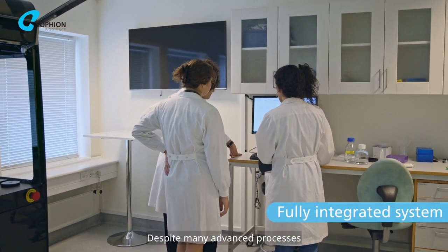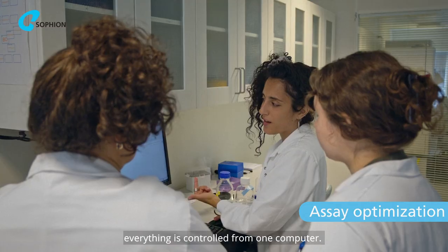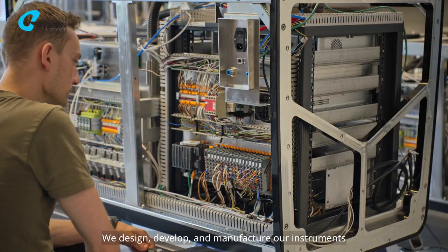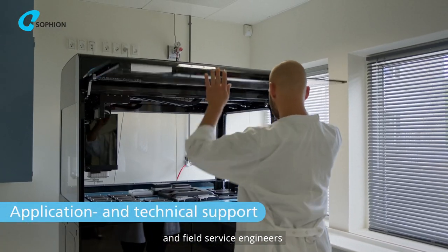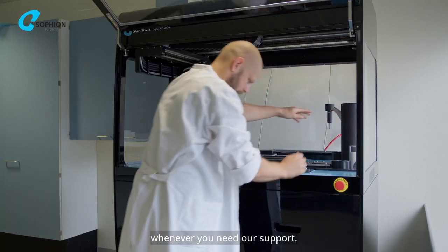Despite many advanced processes and components included in the CUBE system, everything is controlled from one computer. We design, develop and manufacture our instruments in Copenhagen, Denmark. And a dedicated global team of application scientists and field service engineers are ready to help you whenever you need our support.